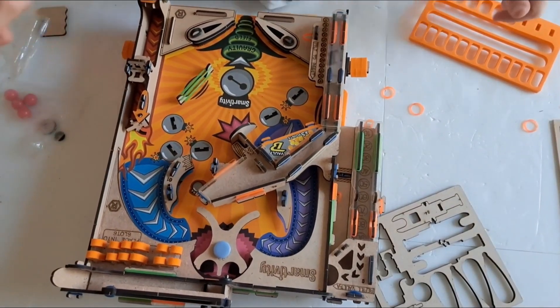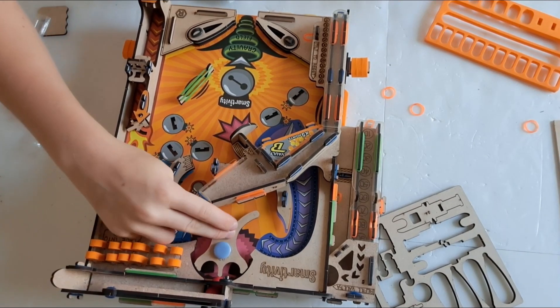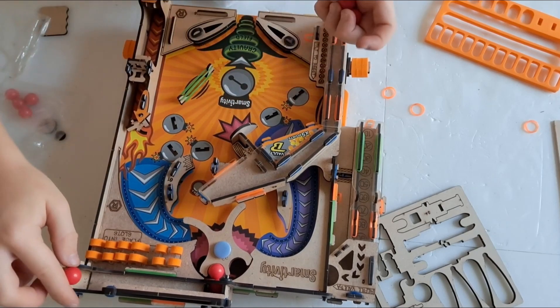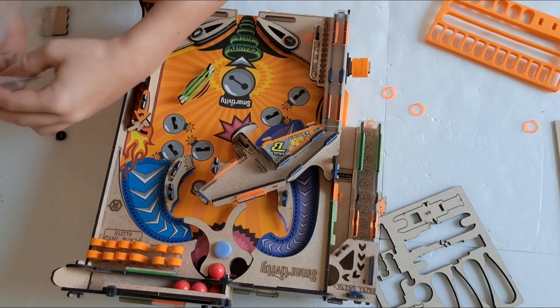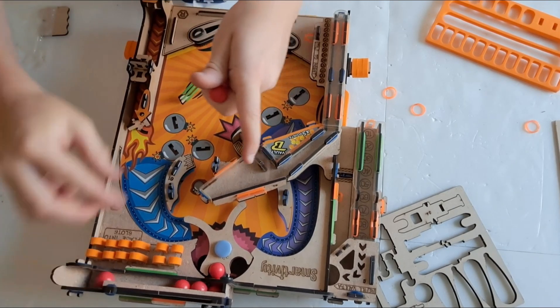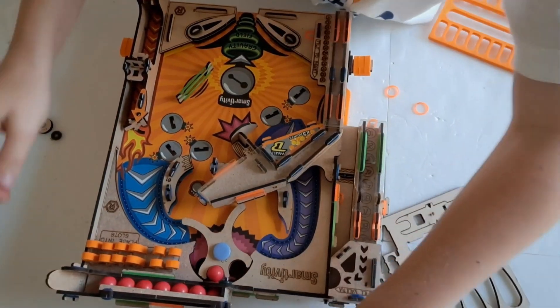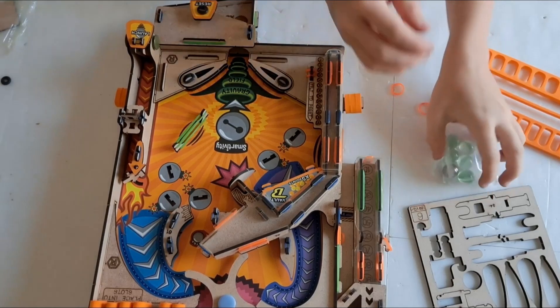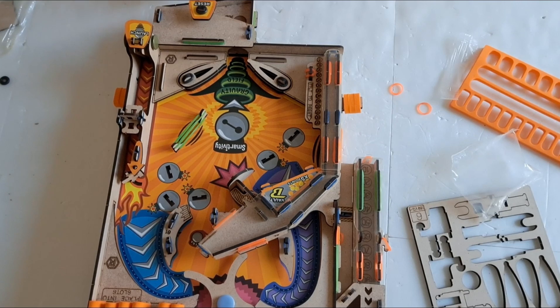Now we're just going to add these nine balls into here: 1, 2, 3, 4, 5, 6, 7, 8, 9. And now we are just going to add these marbles into here.